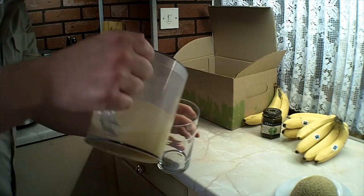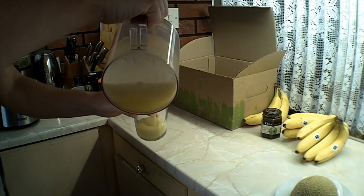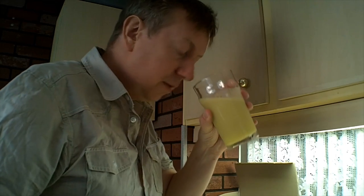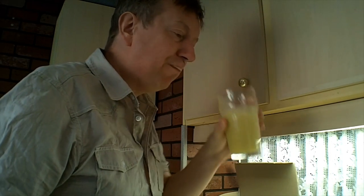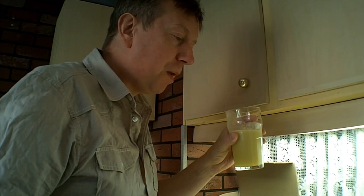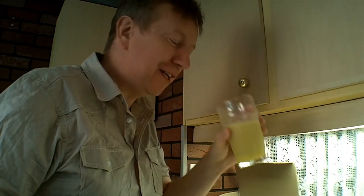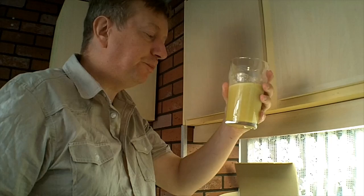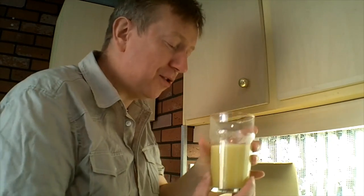Moment of truth, let's see what it's like. Cheers! It smells good. Absolutely nothing wrong with that at all — that is absolutely gorgeous. So there you go: juicing a pineapple with the skin on, it can be done and it's really, really nice.